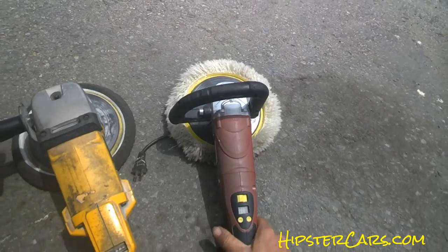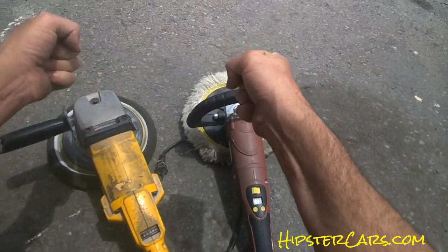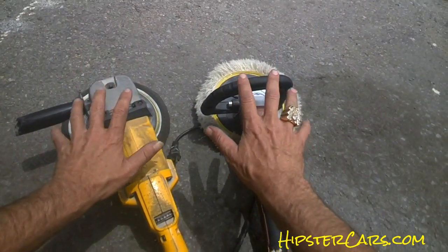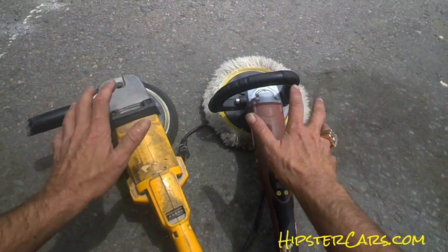Don't let somebody tell you that you need those big double whammy-bammy things that cost a lot of money, or that you need those little weeble-wobble things that are great for applying wax. But to actually polish your car, this is what you need. This is the way to do it, and you can really screw your car up doing it, so be careful.